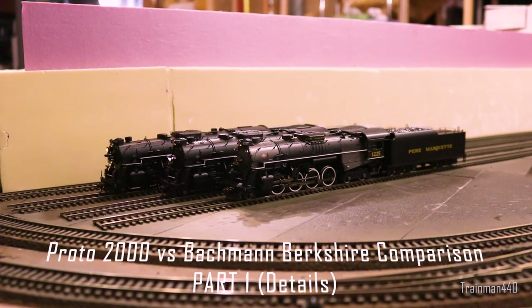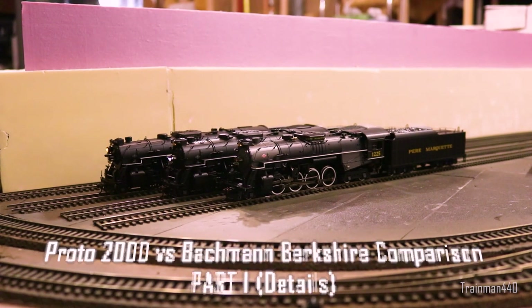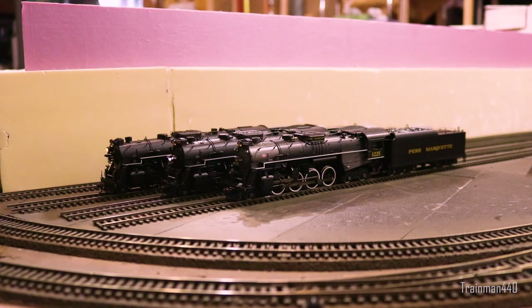Hey guys, welcome back to the channel. Today we have a review and comparison of these HO Berkshires. This video is designed so we will review each of the engines quickly, but also compare them in various aspects such as details, running characteristics, etc. Hopefully it can help you choose which one you want, or just to see how manufacturers have designed and produced these engines.